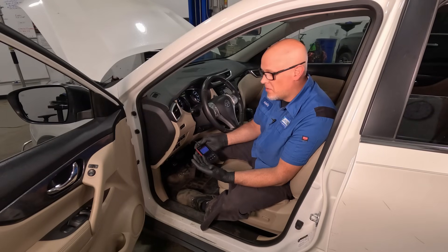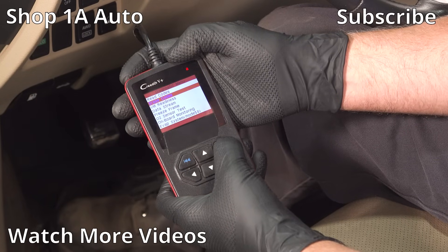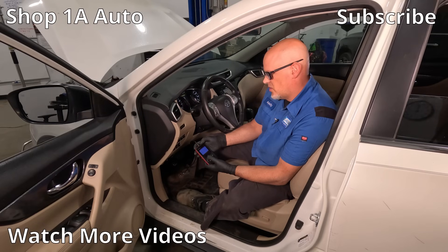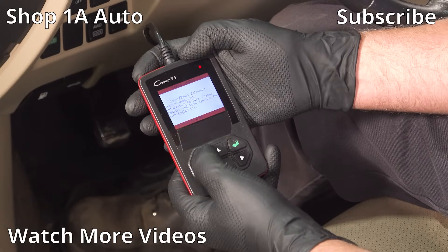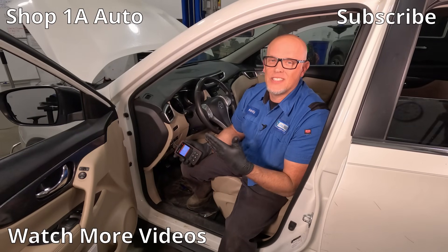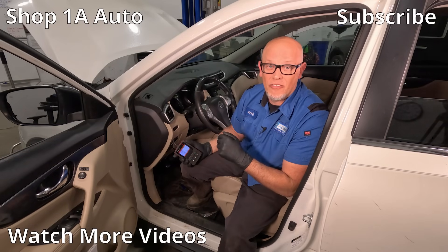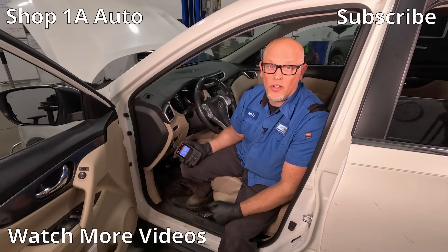Now that we've fixed our problem, we're gonna erase the codes. Go to erase codes on the scan tool — ignition on, engine off — and those have reset. We're good to go. We fixed our problem. As you can see, it wasn't that difficult. This is something you don't wanna put off, and it's definitely something you can do on your own.